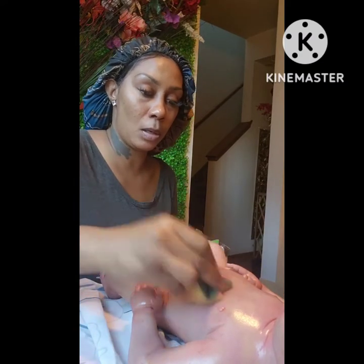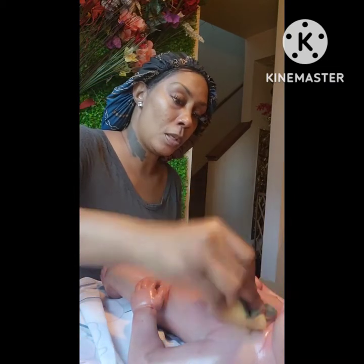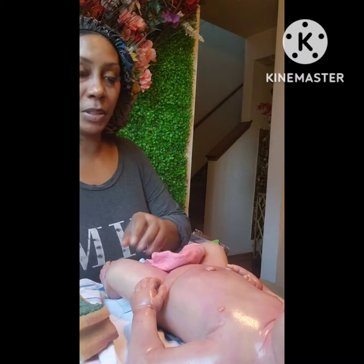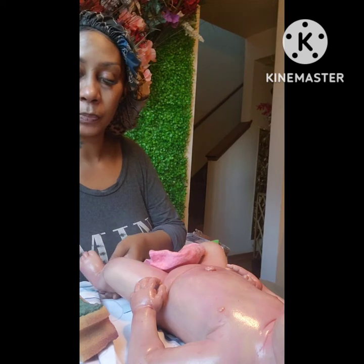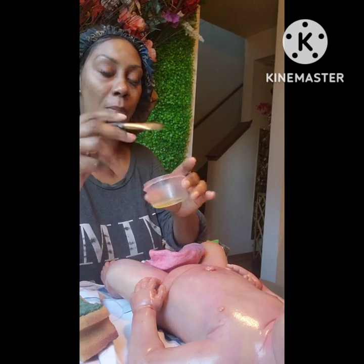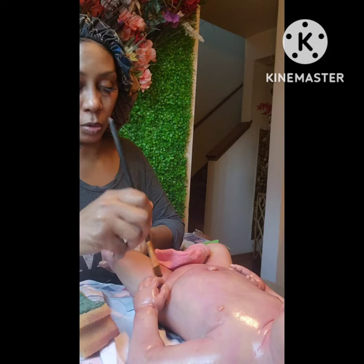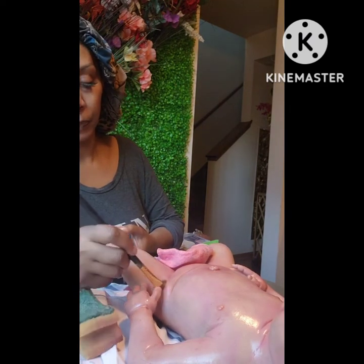I put the layer on and pounce it in so the color is sticking and curing. When I say a little goes a long way, just do a little bit at a time. With silicone it's sticky and tacky, so don't do a lot — just do a little.